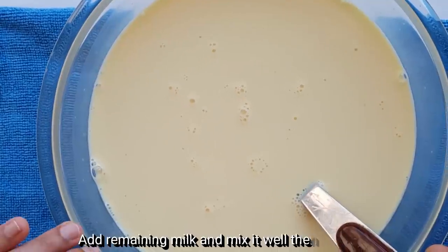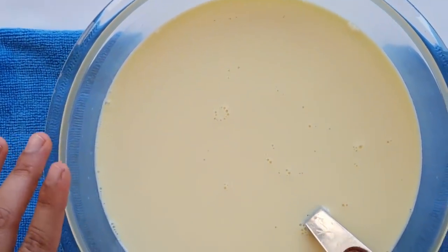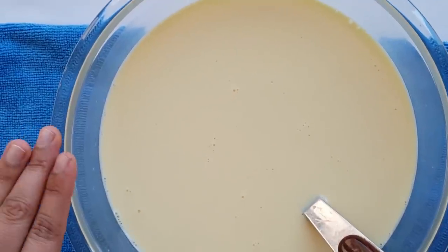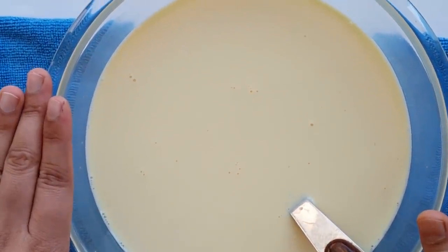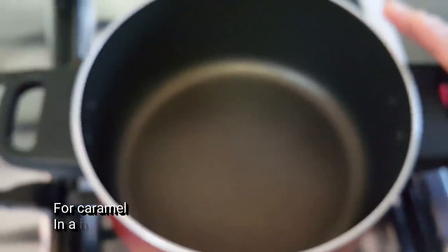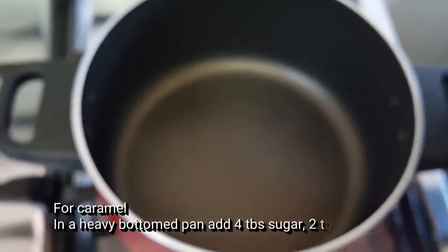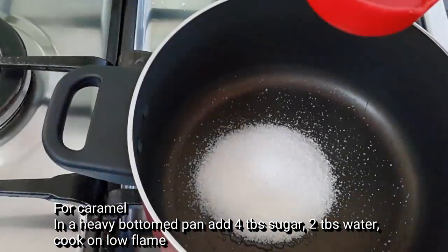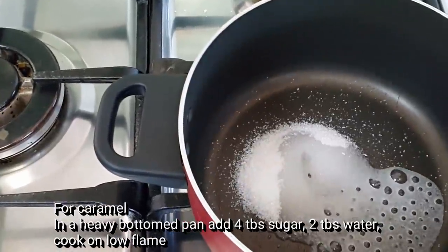It is obvious that when we add the custard powder, it is full of flavor. We will add 3-4 tbsp of caramel and mix it up. We will add 4 tbsp of caramel. I used a lump of caramel. We will add 4 tbsp of biscuit as well.